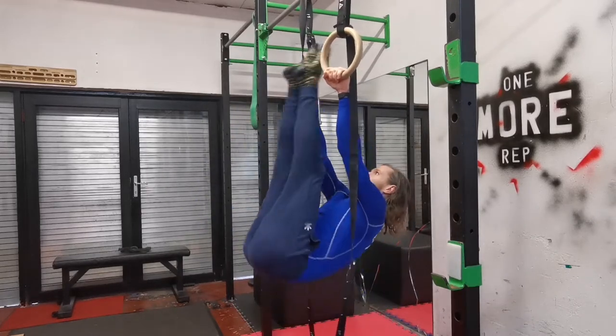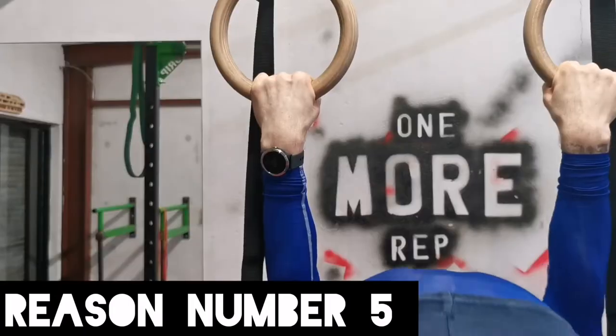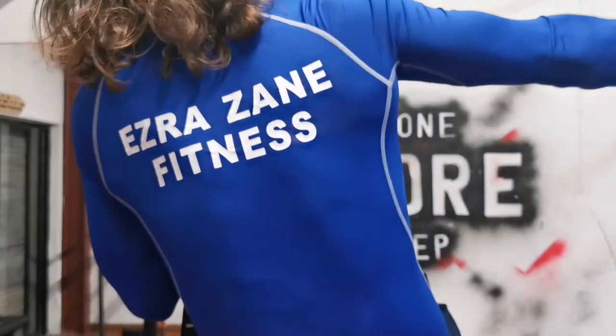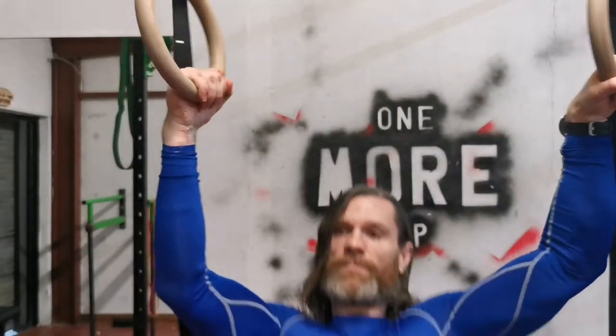Last but not least, reason number five — and probably the most important one for me — is that training with the rings is just fun. It's enjoyable. You know, when my four-year-old niece comes into the gym, the first thing she gravitates towards is the gymnastic rings.